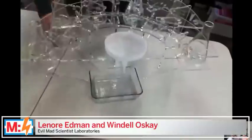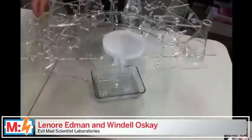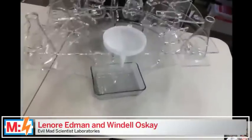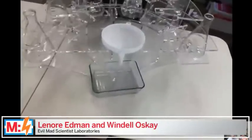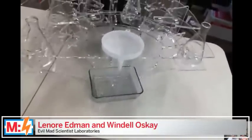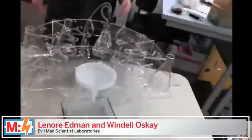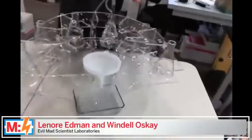We have six flasks and six tipper components that will be mounted here. There will be an Arduino control system with LEDs and buttons to set how much you meter out of each component — whether it's vodka, orange juice, Red Bull, Midori, Kahlua, or whatever.